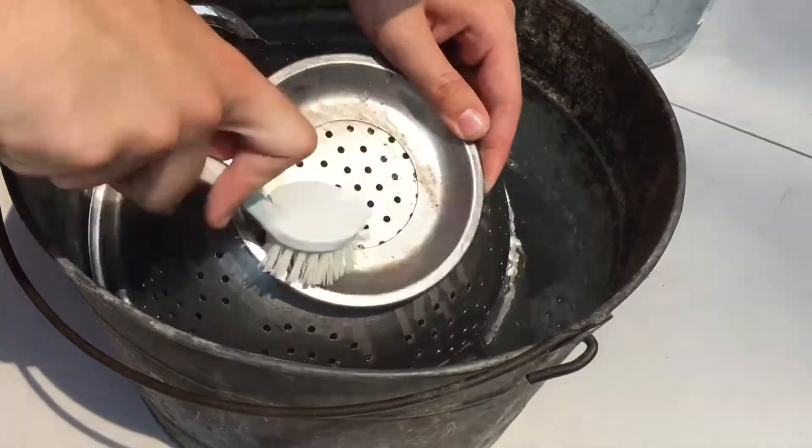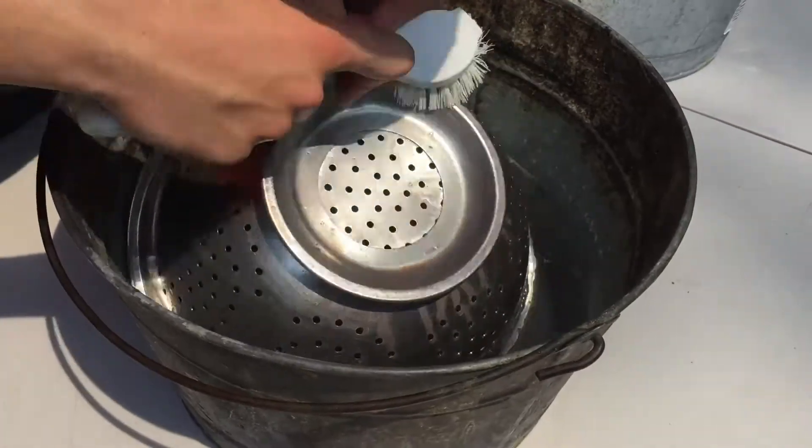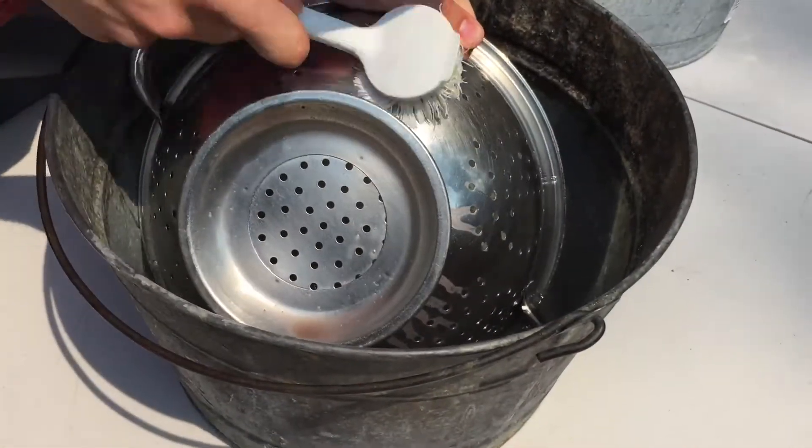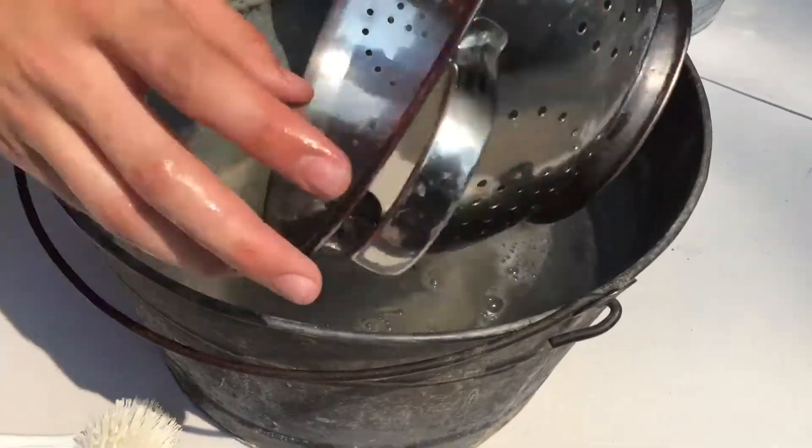Also, this is only for the field. Once we get back to our home base, you should put this through a dishwasher, or properly wash these dishes in the same way before storing them.